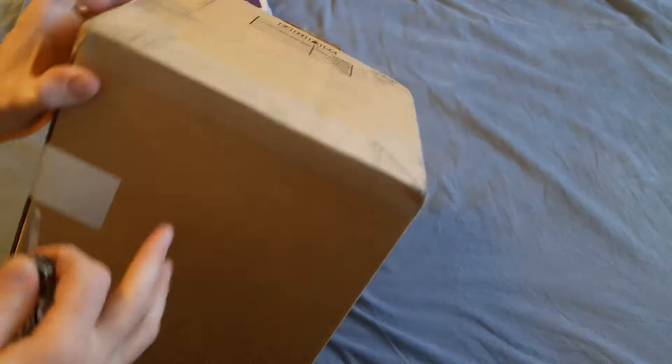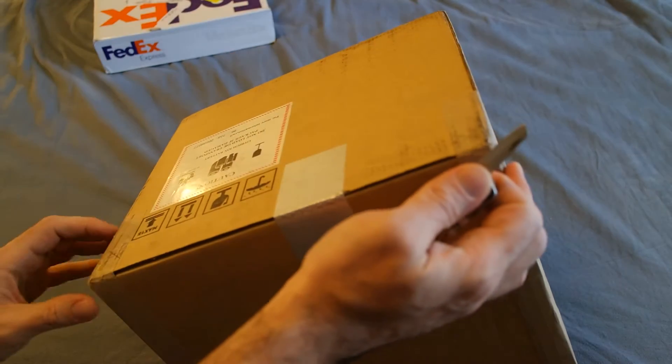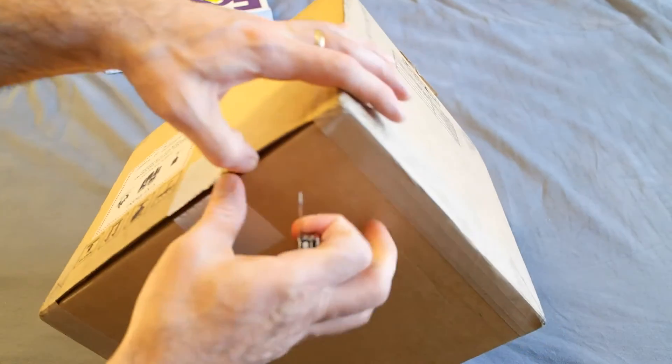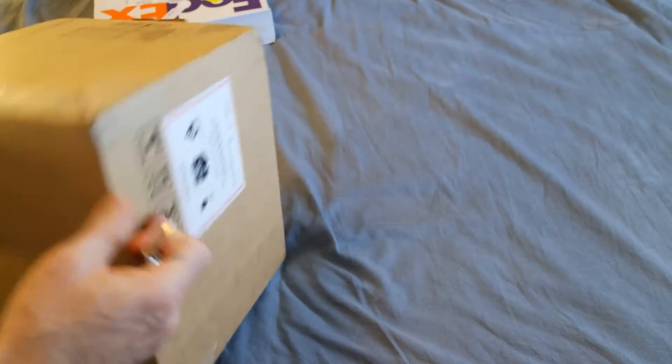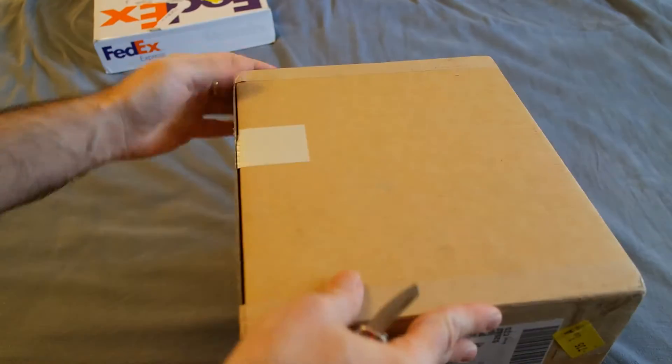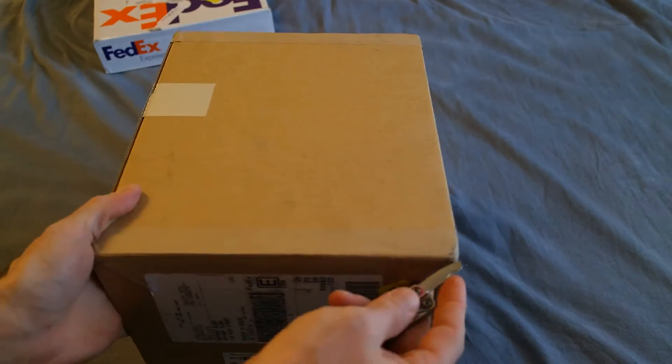It came in a pre-store box. I'm just figuring out where the opening is. Looks like this side is up, so that's the top — I guess it just folds open. Looks like you need to cut along here.